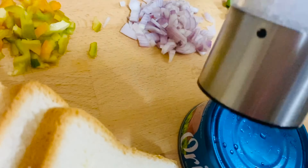Then turn off the flame and transfer it into the bowl. This is a healthy sandwich — we are not going to use extra oil. In the bowl, add onions, celery, and capsicum. Mix it all together.